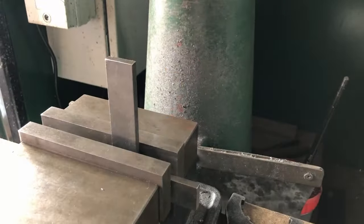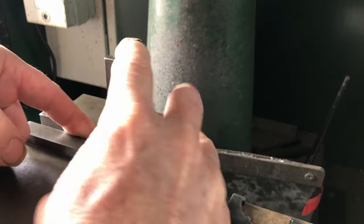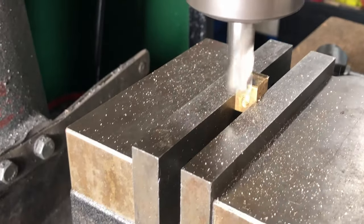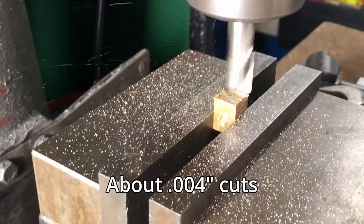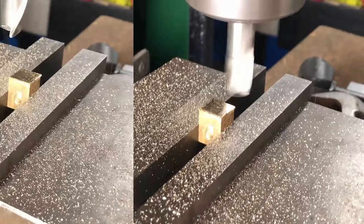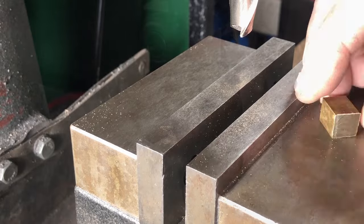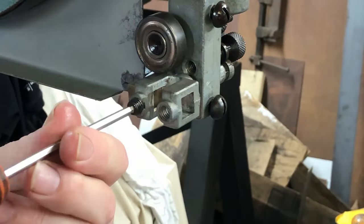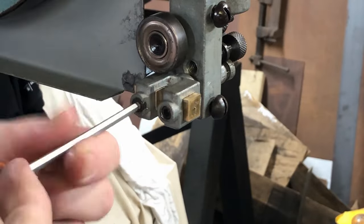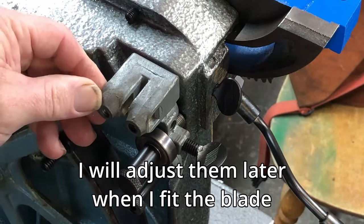I start by milling these brass blocks, squaring them up in the vise with a small square and taking very light cuts so I don't kick the part over in the vise. That looks pretty good, so I continue on and do the other three. Once they're done I just screw them into the guide holes so I don't lose them — these are the bottom guide holes for the other two.